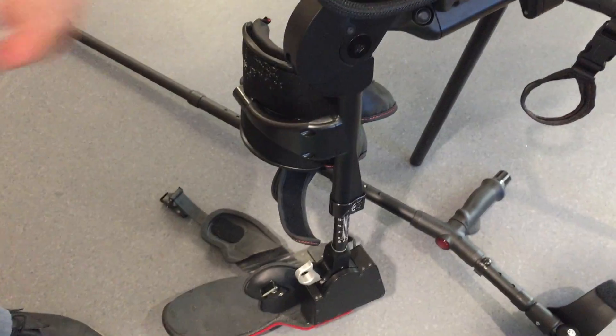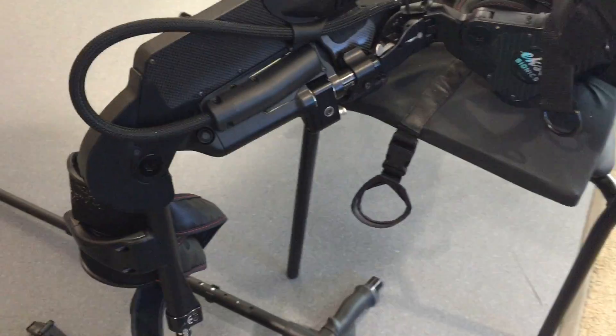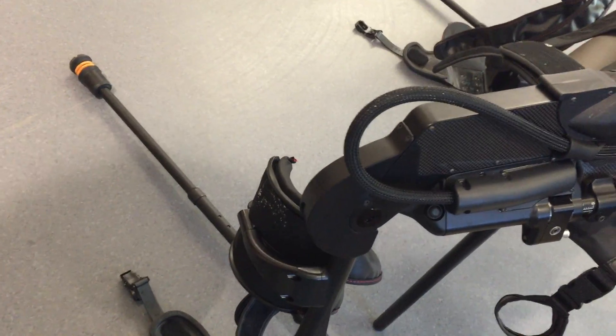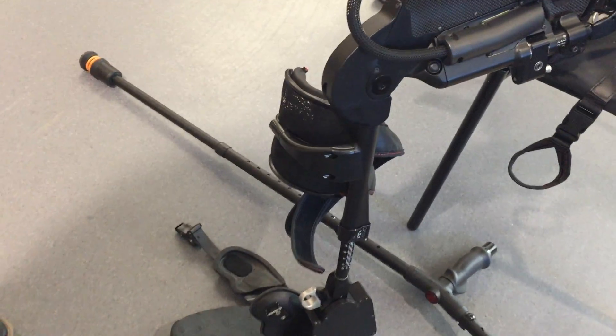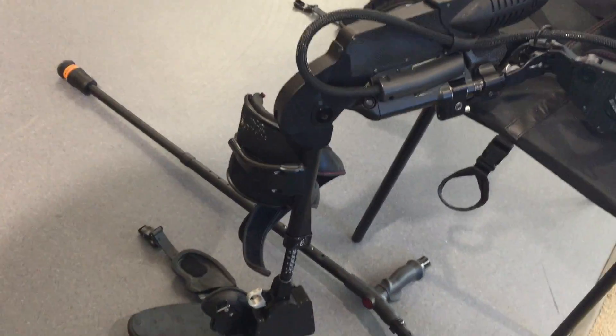There are assistive motors at the knees and at the hips to help with that. There are also foot sensors that provide real-time feedback thousands of times per second on how much assistance is actually being provided to the patient.